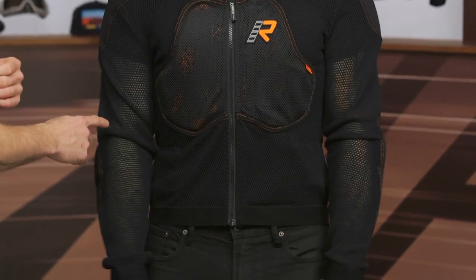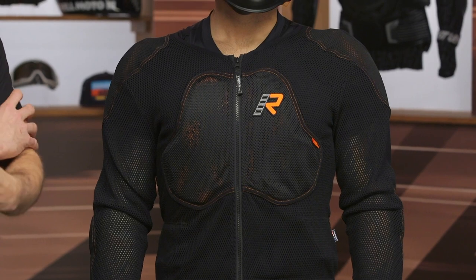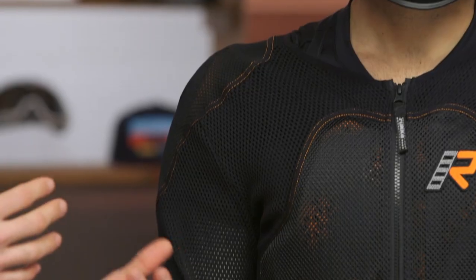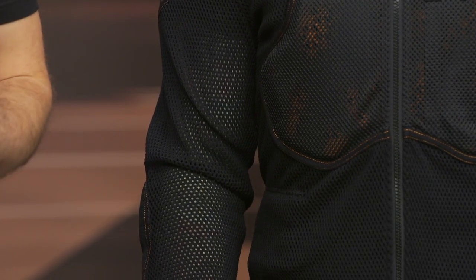If I had to nitpick something, I will say I would have loved to have some adjustability on the forearm as well as the bicep just to be able to cinch that armor in place. With this type of design it can move out of the way, so I would have loved to see that — Zito and I crash quite a bit, so armor moving out of place is not going to be beneficial. Again, size down, and you should be all set.